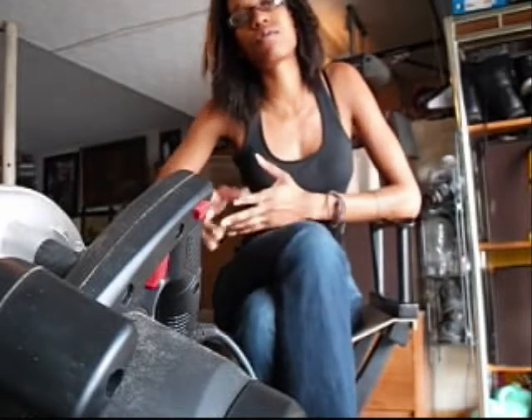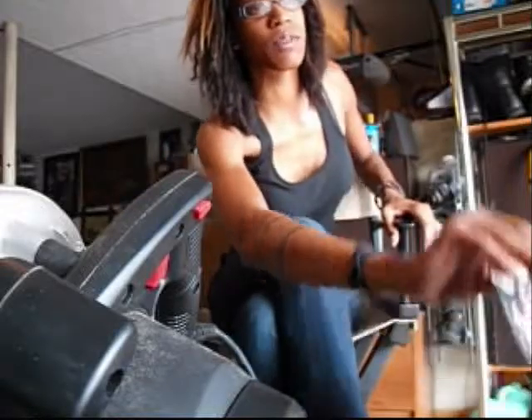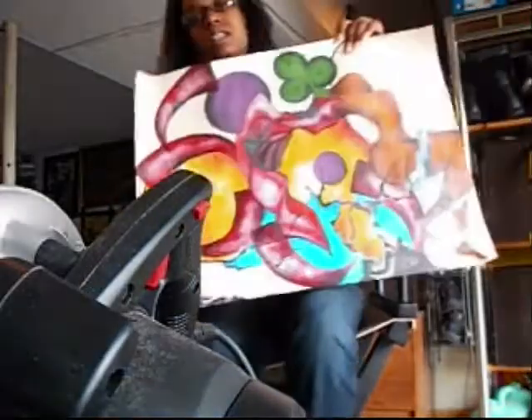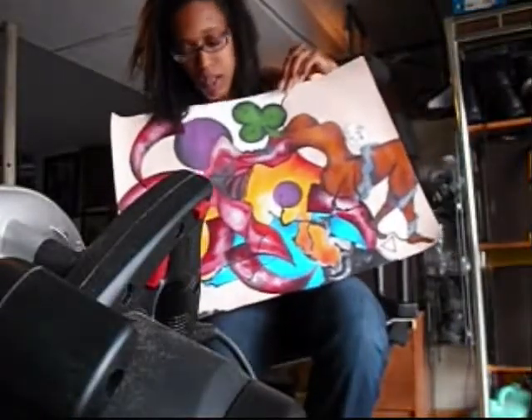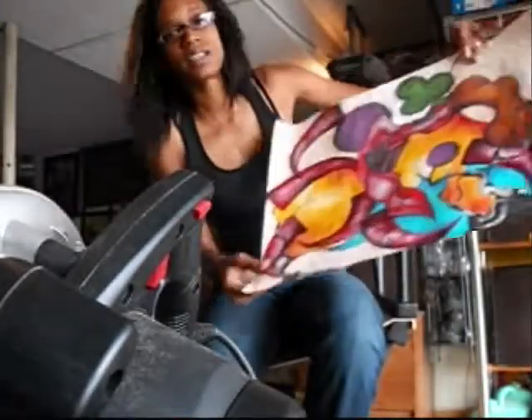Right now we're getting ready for the Black Angel series that Mikael's put on. I'm really excited about it. And if you want a sneak peek if you haven't seen already, this is one of the pieces for the show. If you can't see it all the way, you just have to go to my website and check it out. It's dope.